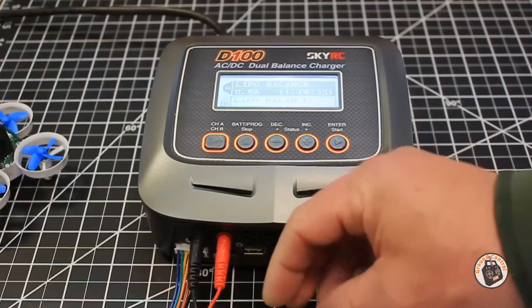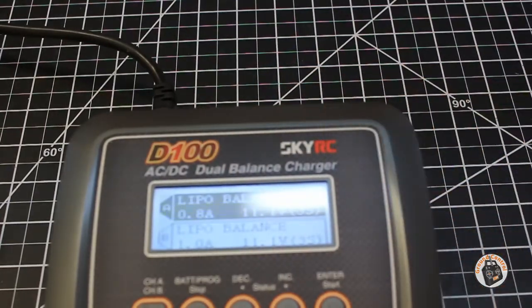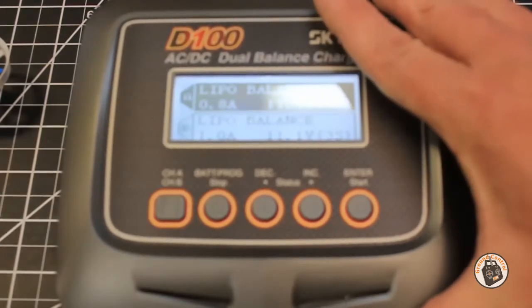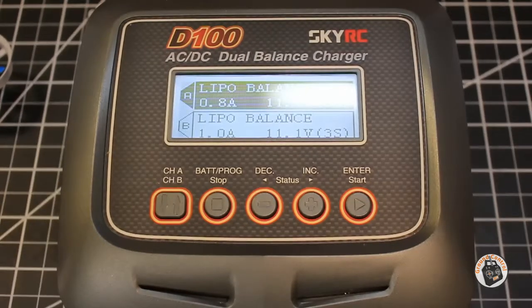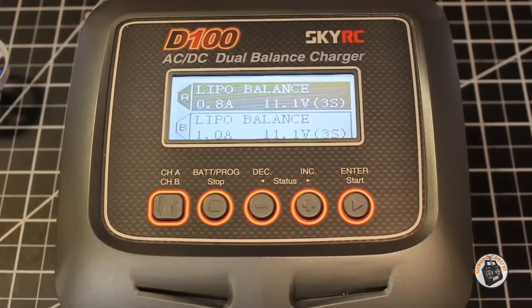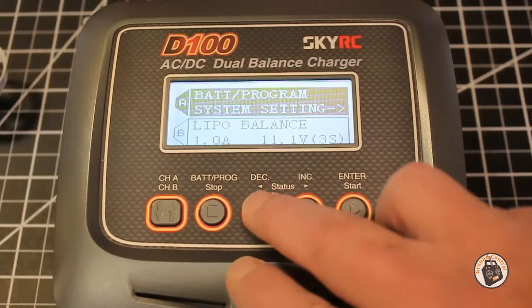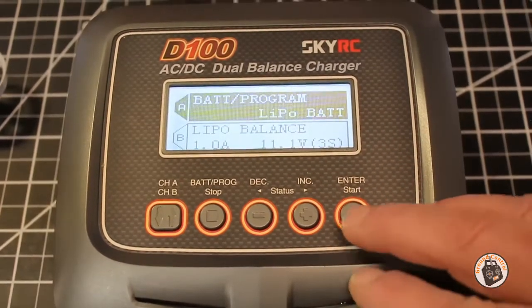Other than the fact that it doesn't have a balance plug — let me bring the charger in so you can see the menu. I've got this battery plugged into port A right now. Let me get it straightened out so you can see the buttons and screen. I think you'll be able to read it there — I had a little reflection from the light, but that helps. So let's start from scratch and say we're not in any program yet. We're going to scroll through using our decrease and increase buttons until we get to our LiPo battery program, and then press enter.